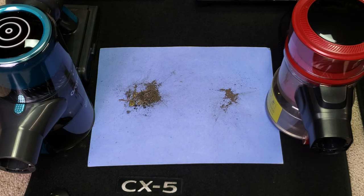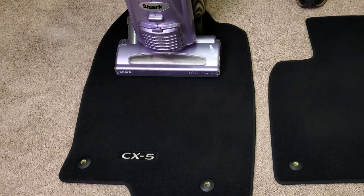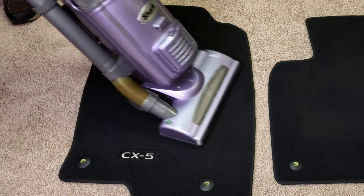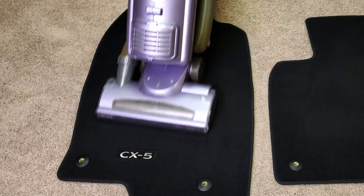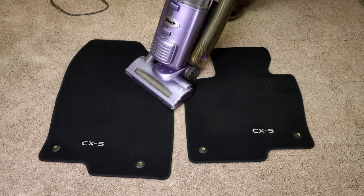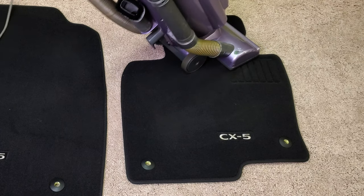Pretty interesting results, I suppose — nothing really earth shattering. If you want to know what I normally like to use when I bring my car mats in, it's this really old 2010 Shark NV22.